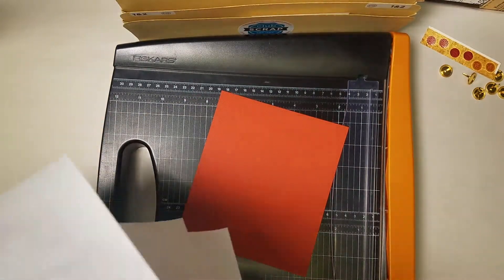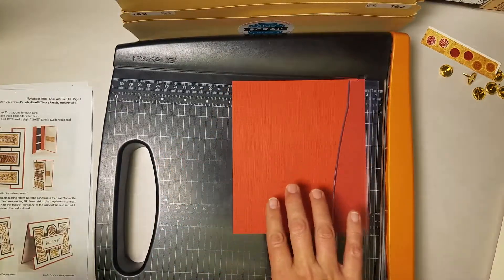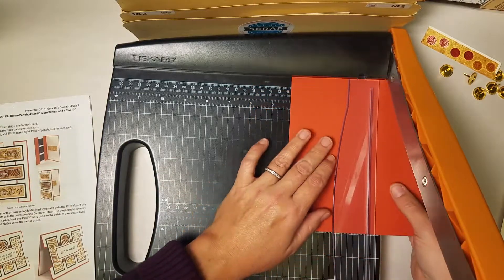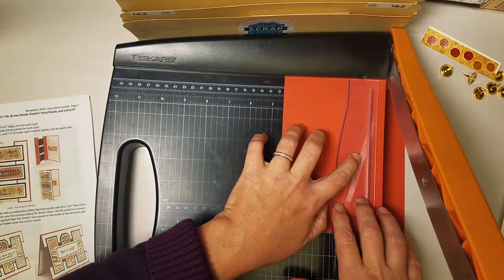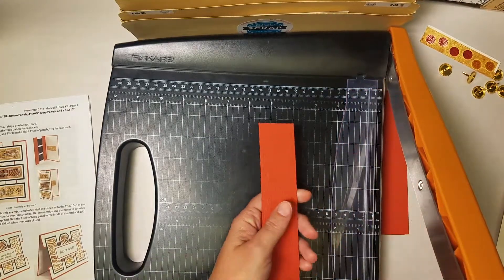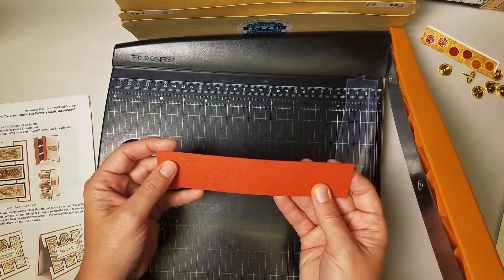Now we're going to do some additional trimming to prepare our cards. In your kit you will find one lone rust colored panel and the measurement of that panel is six by seven. We're going to trim this vertically to make a set of strips for our cards at measurements of four and a half, three, and one and a half. So now I have four strips that are all seven inches long by one and a half inches wide, and we're going to file these in pocket B.